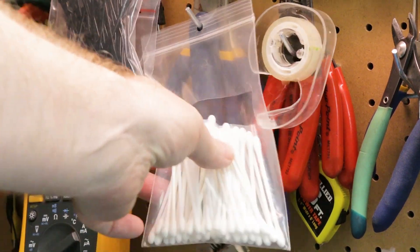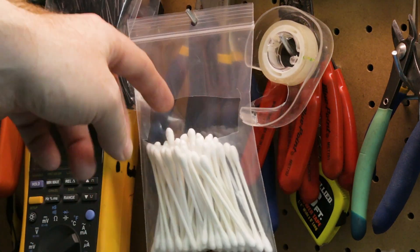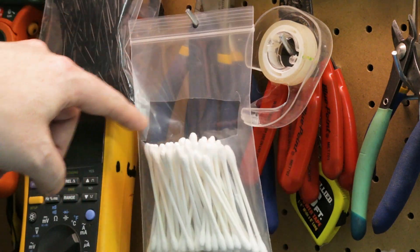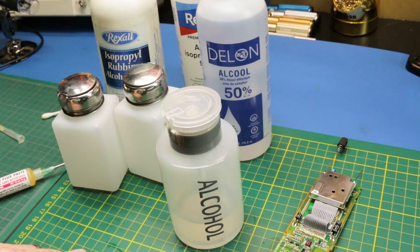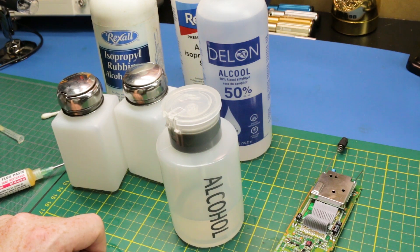One last tip. If you're like me and you like having your q-tips easy to get at, I just have them on my pegboard behind the bench. Take the bag that they're hanging in and just cut a window out of the front of it, and then you can just grab a q-tip anytime you need one. Makes it super easy. Grab yourself one of these pumps — it sure makes things easier when you're cleaning up and working on electronics.